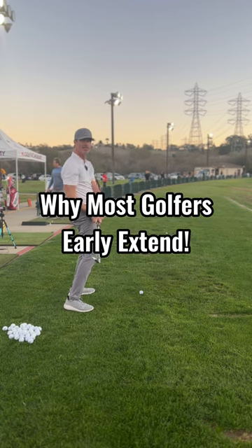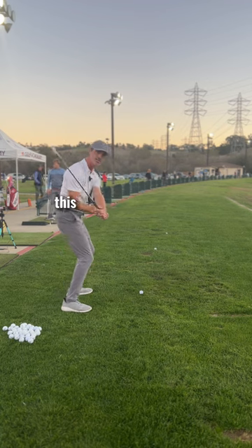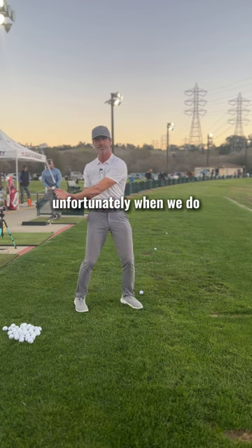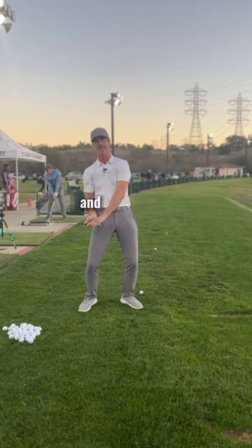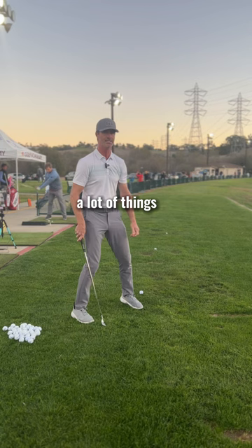Are you an early extender? Why do we do that? You're coming up and you're coming down steep. This is a shallowing move — look what the club does. Unfortunately, when we do that, all we've got left is a flip, and we're going to catch a lot of thin, maybe skip off the ground fat shots. A lot of things we don't want.